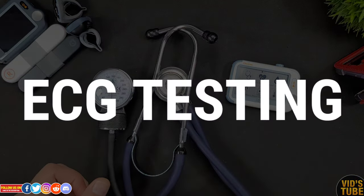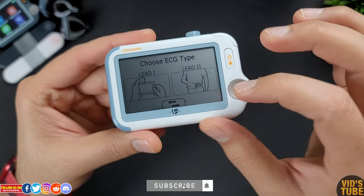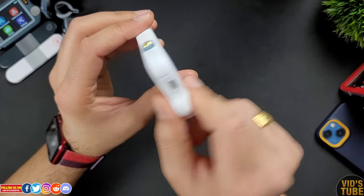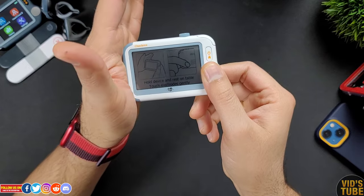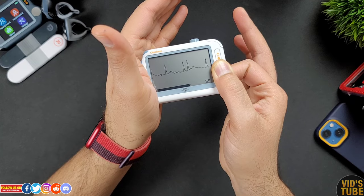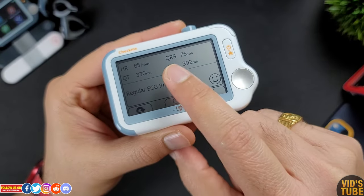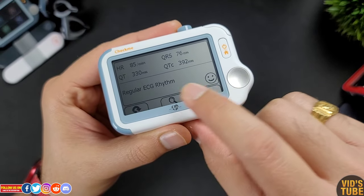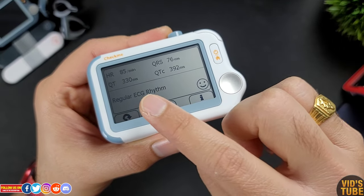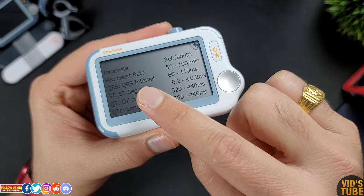Now let's test the ECG. There are a few ways to measure an ECG reading. The easiest is Lead I: place your thumb on the front electrode, index finger on the back electrode, and your palm on the side electrode, then relax, don't move, and within a few seconds your ECG graph is recorded. It also shows heart rate, QT interval, QRS, and corrected QT intervals — very resourceful for your doctor. The device can detect a few ECG abnormalities, and clicking the information button gives you average adult normal ranges for reference.